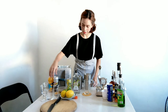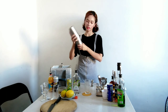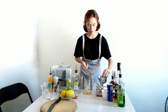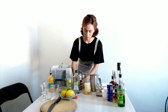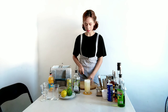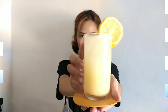Next, I will add one egg yolk. Then lastly, I will add soda water. For the garnish, I will use lemon. And this is the Golden Fruits.